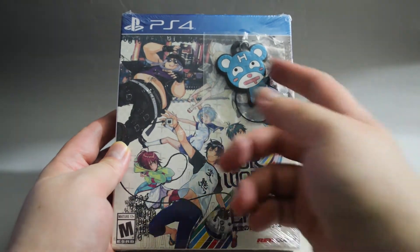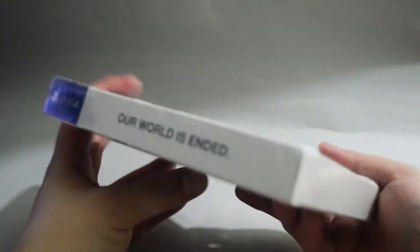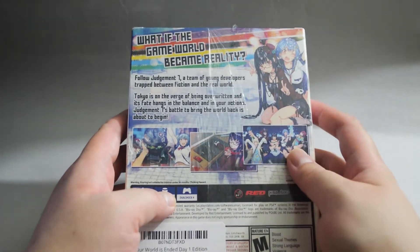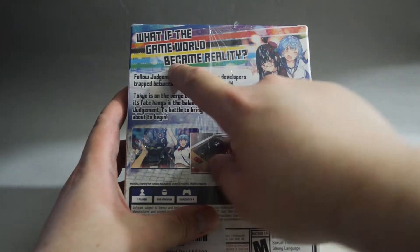On the cover, we see some of the characters. Anyone know what this t-shirt actually says? I will tell you later. Now let's look at the side quickly, and let's look at the back. In the back, there are three gameplay pictures. This is a visual novel. I heard it has a pretty decent story. On top, it says 'What if the game world became reality?'